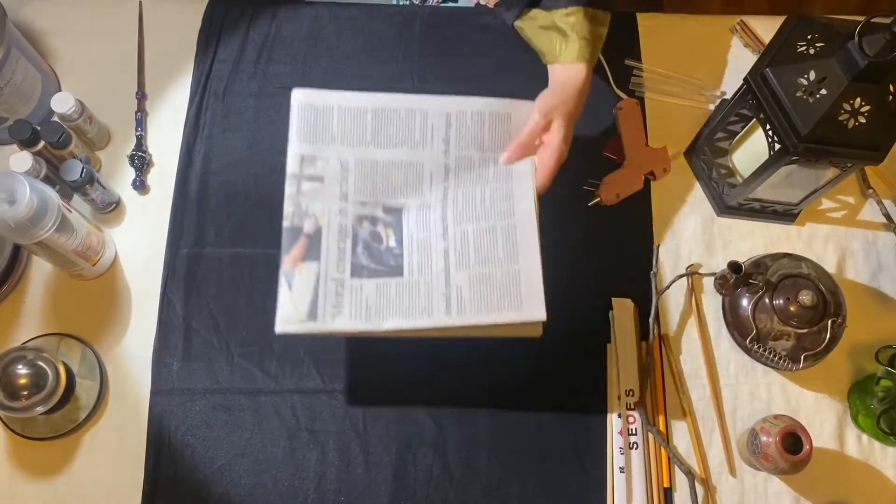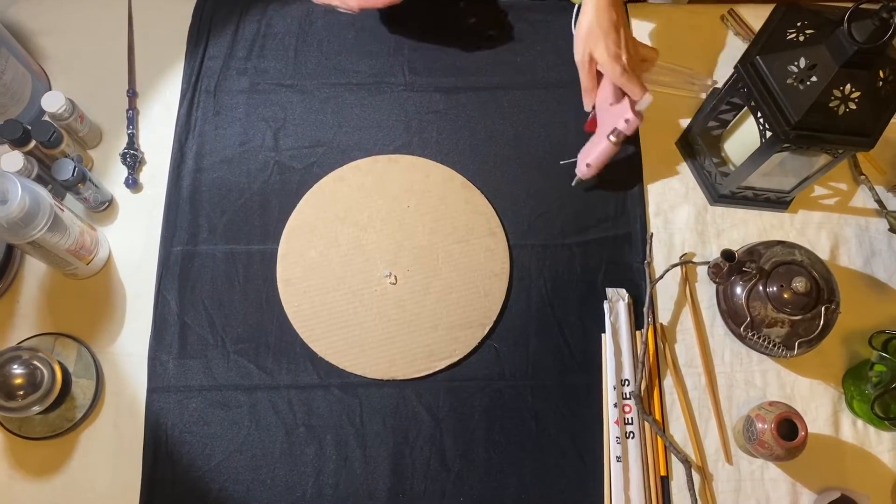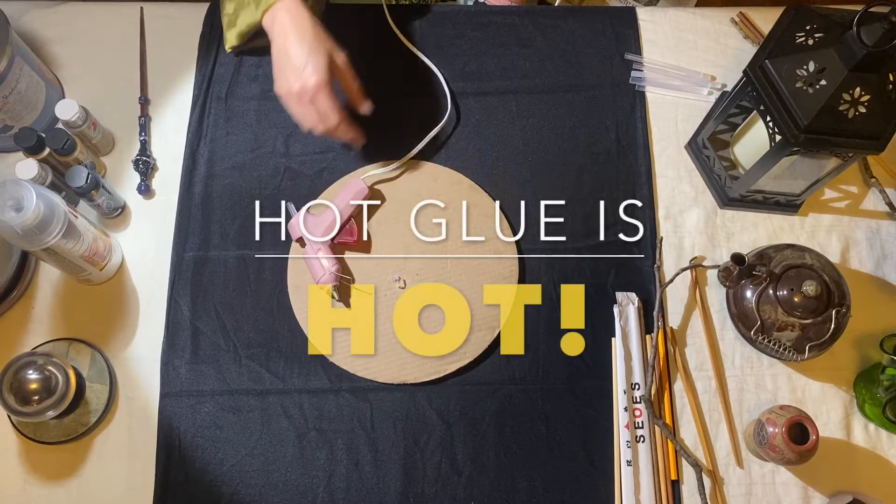Cover your surface with newspaper or cardboard and plug your hot glue gun in. Please ask a grown-up for assistance, as hot glue is hot.